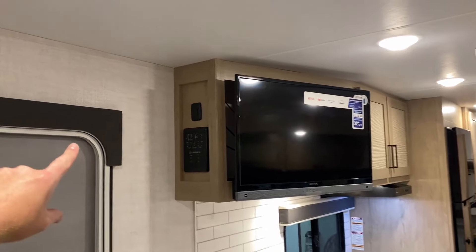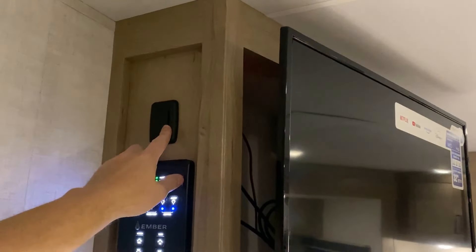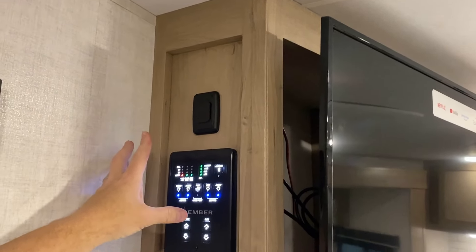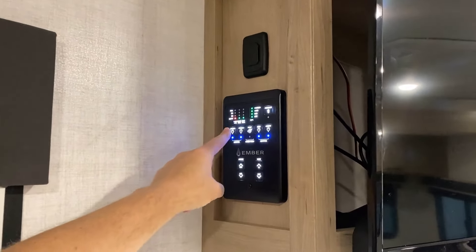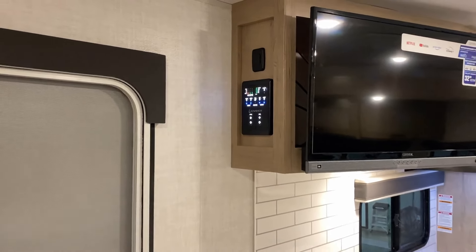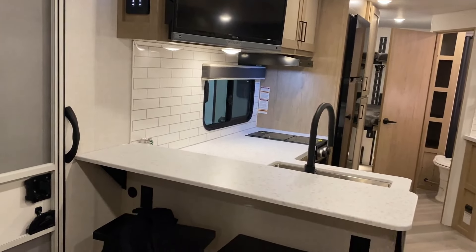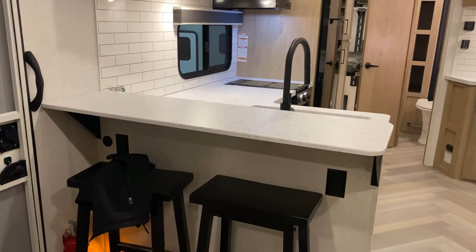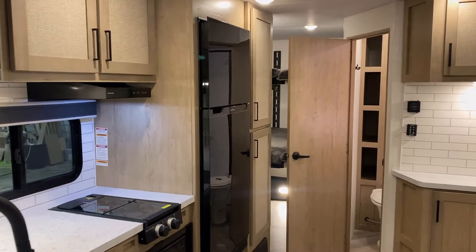They have dimmer switch lighting in here, which my camera doesn't really like unless it's all the way up. They also still have the SmartCommand system, but it does have click physical switch panels — you don't have to go full Bluetooth digital for everything if you don't want to. On the other side of this elevated countertop, there are two sets of power outlets.